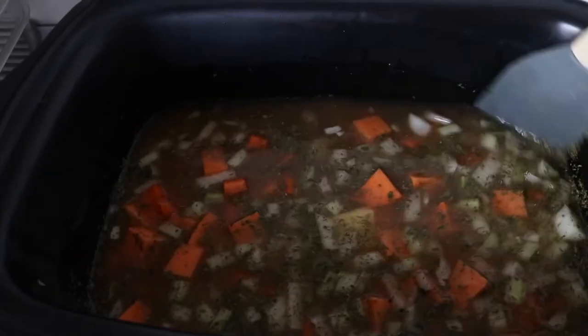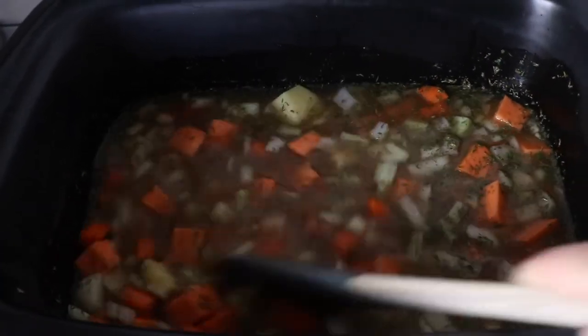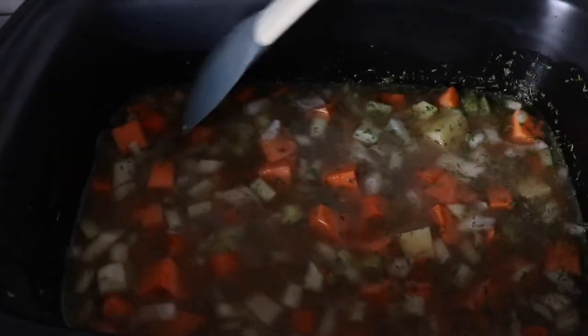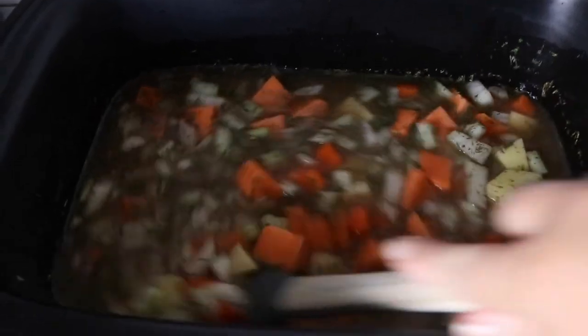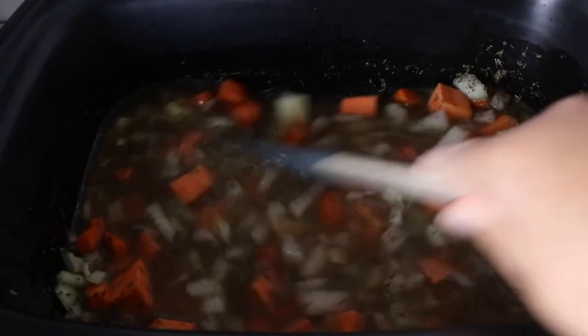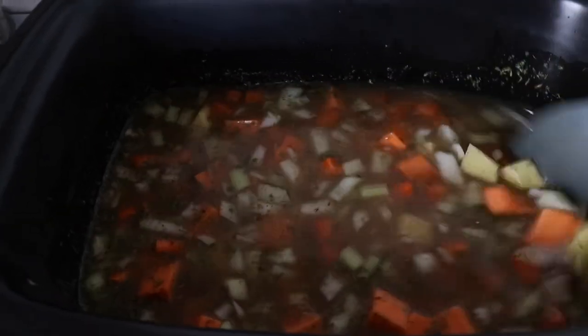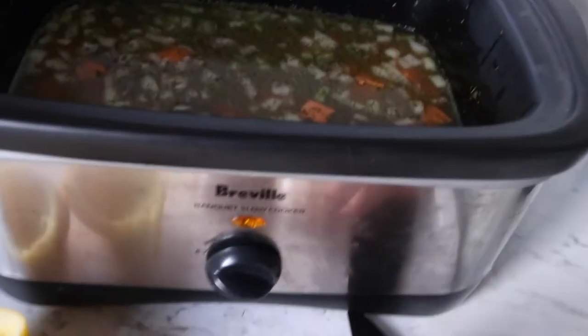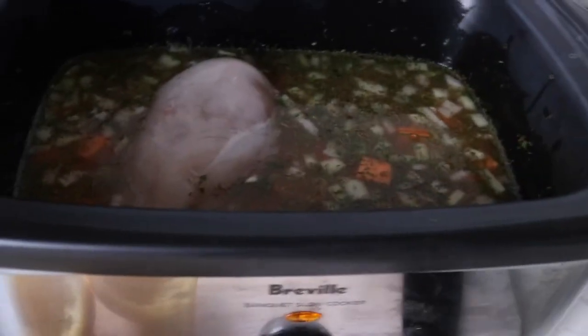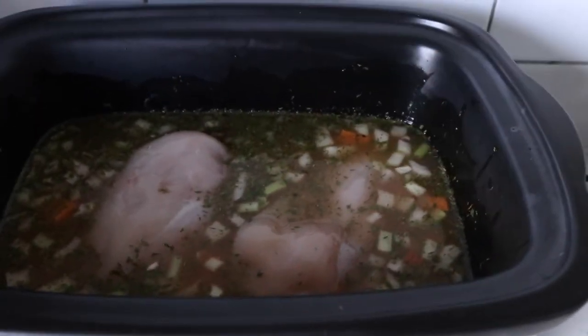Normally I'll also add zucchini but they're just unavailable in my area at the moment, which is a bummer because I love zucchini in soup. But otherwise, for now this is good. I'm going to chuck in the two chicken breasts and that will just do its thing. Then near the end we'll shred the chicken.